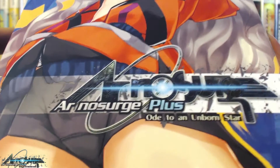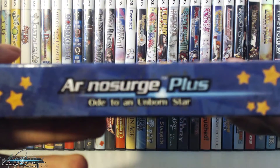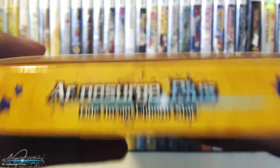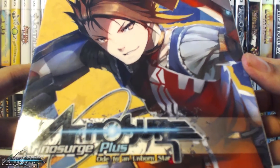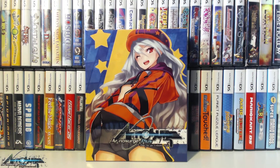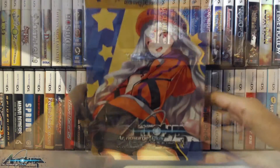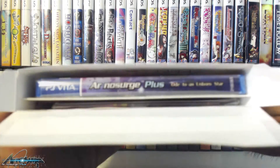Here's a closer look at the box art. We have the logo there and Kasti, one of the main characters. On the sides it has the Ar No Surge Plus logo, the top also has the logo, and the bottom just has copyrights. On the opposite side we have the other main character, Delta. This box is more of your traditional box set where you just open the tab. Popping open the top, we have a look at all the contents.